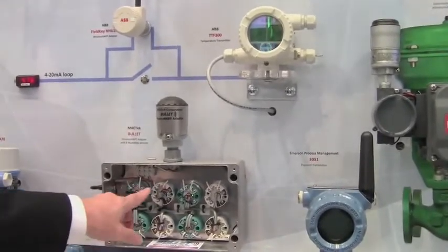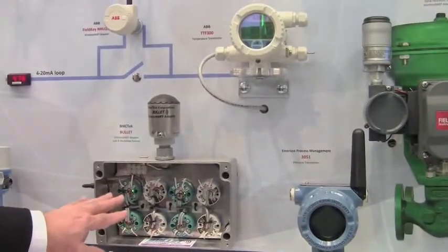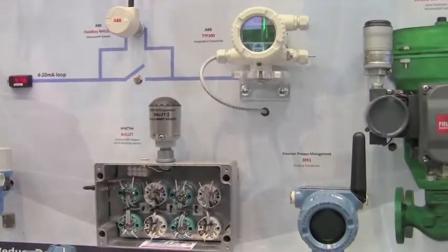In this case, each one of these eight devices is dual sensor, so therefore there are actually 16 measurements being taken and communicated back to the gateway via one adapter.